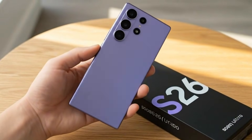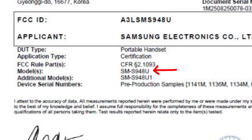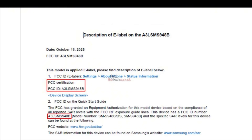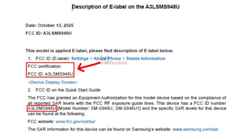The Samsung Galaxy S26 Ultra smartphone models with model numbers SMS948BS-DS, SMS948B, SMS948U, and SMS948U1 have appeared on the FCC Certification Database. The letter B represents the India or international variant, while U refers to the United States variant. These devices receive approval under FCC identification numbers A3-LSMS948B and A3-LSMS948U.